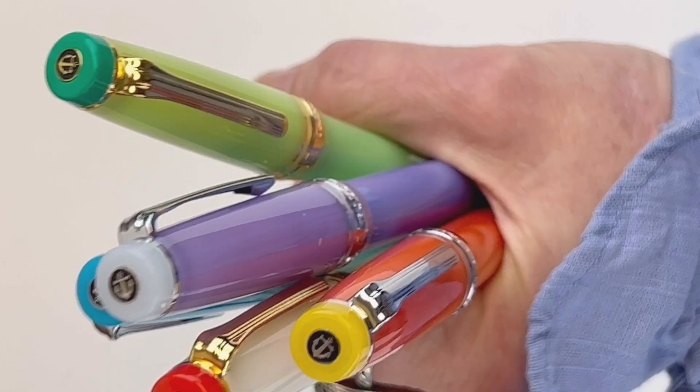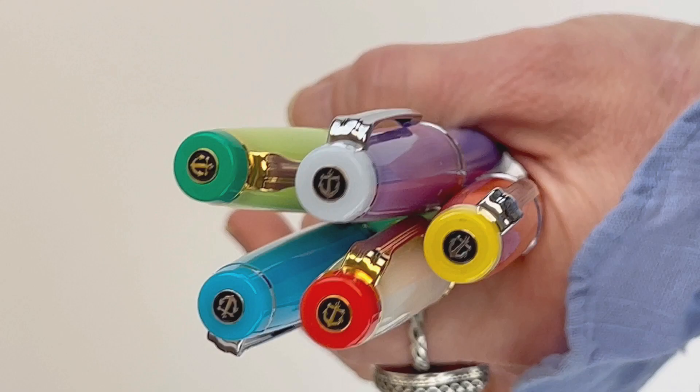We hope you enjoyed checking out the five different gin cocktail-inspired combinations here in Sailor's new exclusive cocktail collection of fountain pens. For more information, visit pinchley.com.